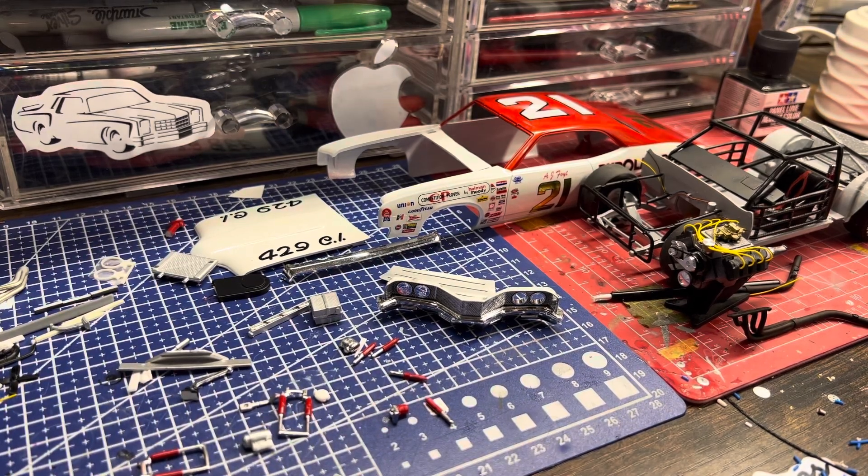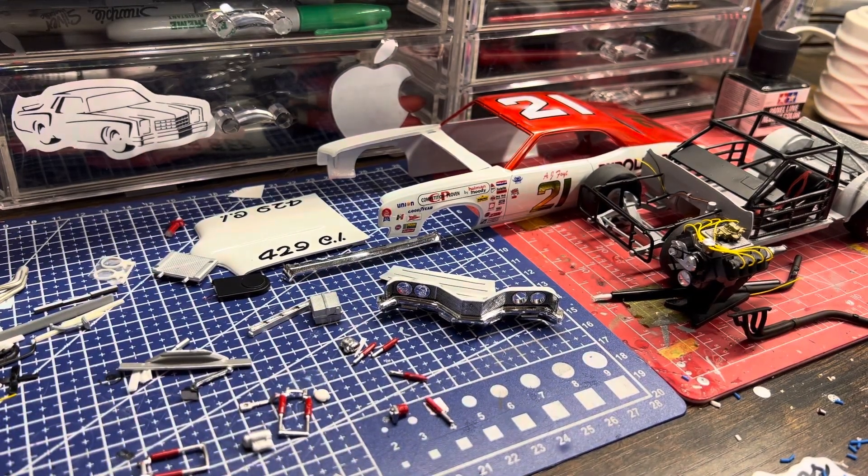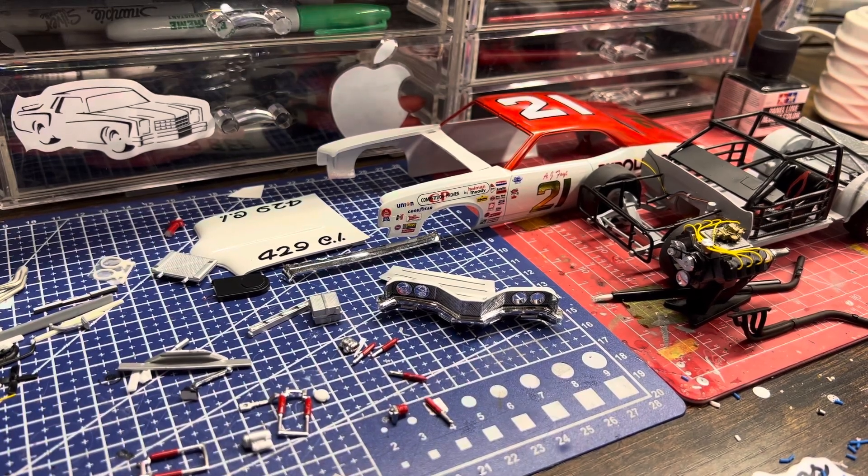Hello YouTube modeling community, Robert Bishop from RB Model Works coming at you. I know it's been a while — I apologize. Did a lot of testing on the paint stripper lately, then had another chest cold so I just didn't feel like doing it. I took a progress video of this last week and have no idea what I did with it — uploaded it to my laptop and cannot find it — so we're gonna start over.